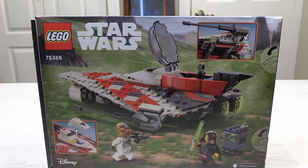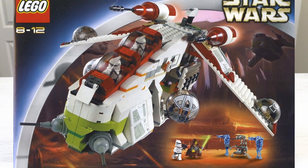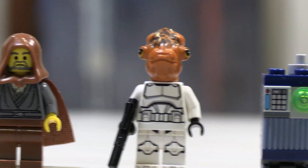For those of you unfamiliar with Jedi Bob, he originally came in the 2002 Republic Gunship as an unnamed Jedi, and since then has been deemed by the community as Jedi Bob. This set comes with kinda three minifigs.